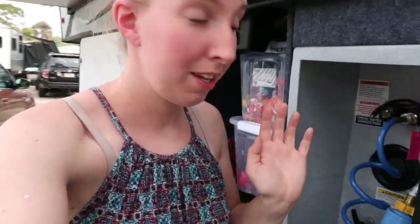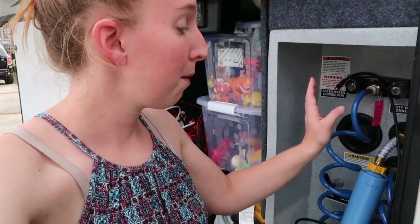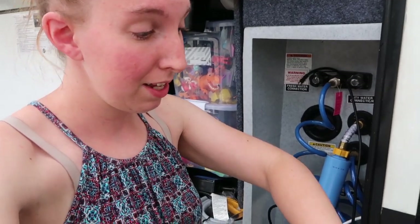So anyway, for the sake of this video, I am just going to bypass this tank cleaner. Some people have them, some people don't. If you have it and it works, great, but I'm gonna show you what we're gonna do for people who don't have this and have a clog that's right up against the pipes here.